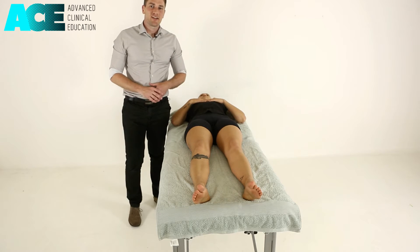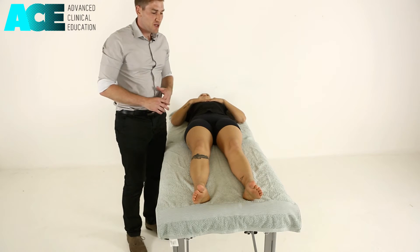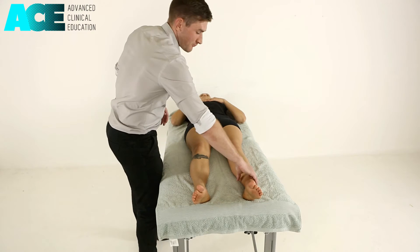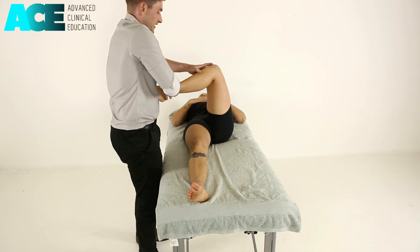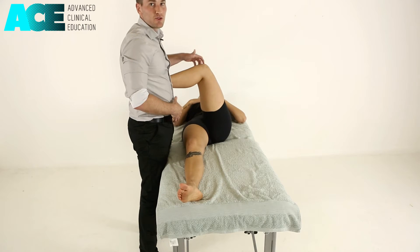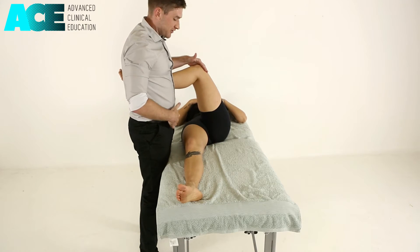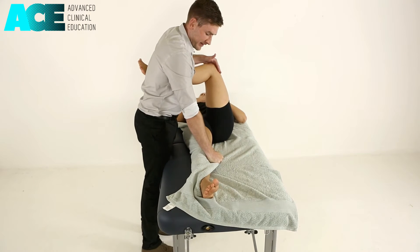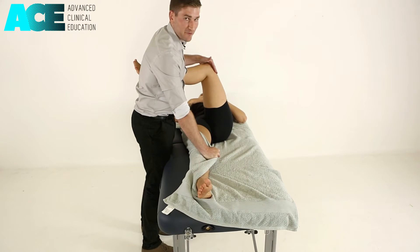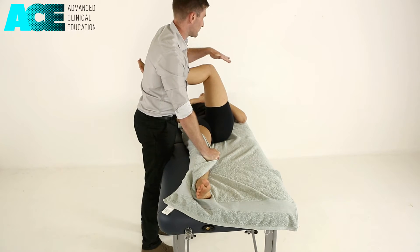To perform a muscle energy technique for the gluteus maximus muscle, we stand on the opposite side. We're bringing that hip into flexion, external rotation, and placing their ankle just above our iliac crest. We then lock the other leg in with a towel to stop it falling into external rotation and sliding off the table.